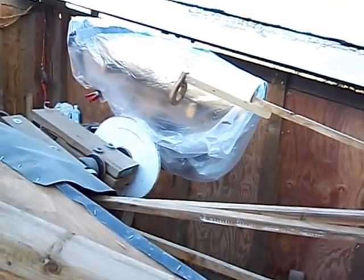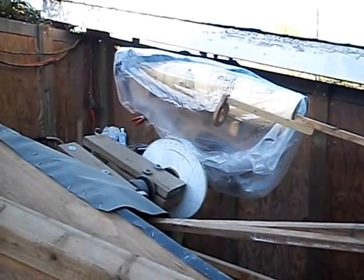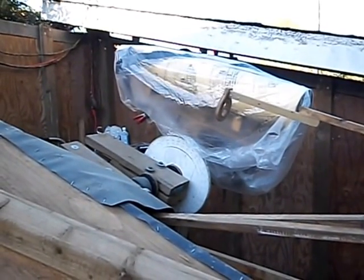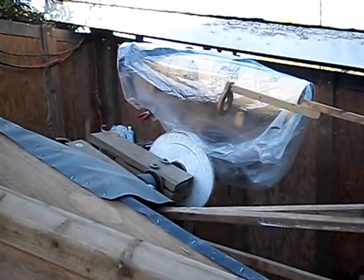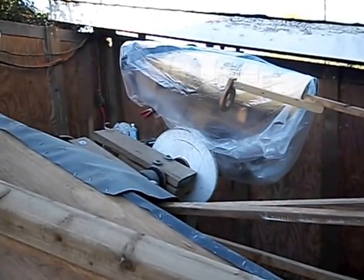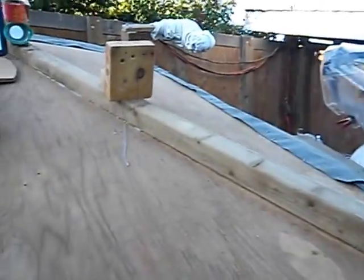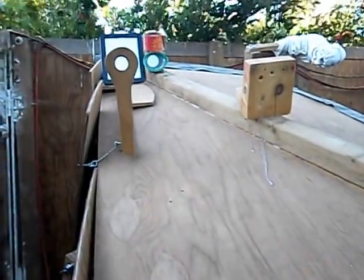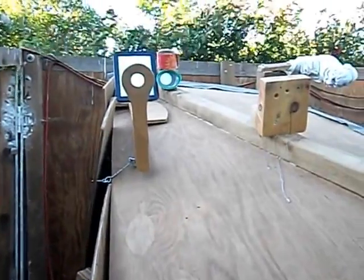That area over there is the area of the finder scope, right there — it's a five-inch refracting finder scope made with an antique A. Jagger's lens. And right now you're seeing the top of the telescope tube with some of the structure on there that's supposed to help me aim it, but it doesn't do a very good job — I need to do a little bit of work on it.